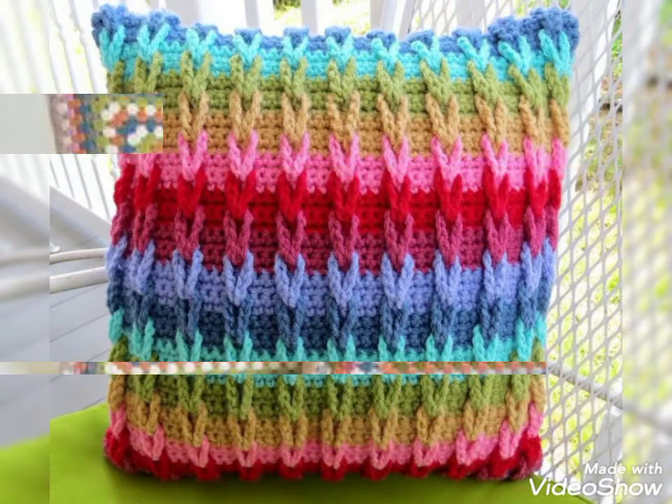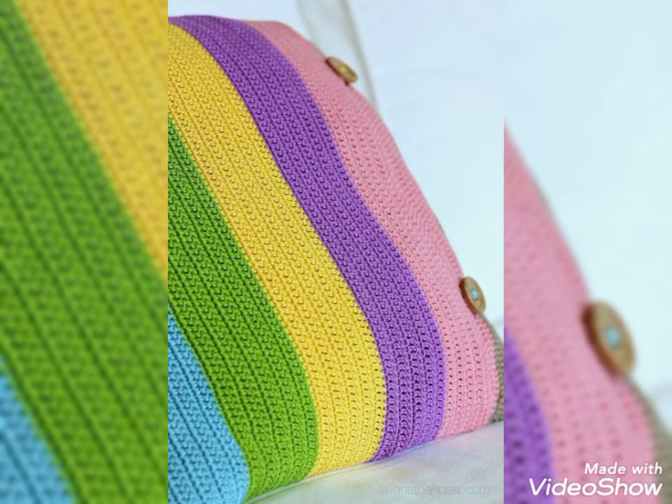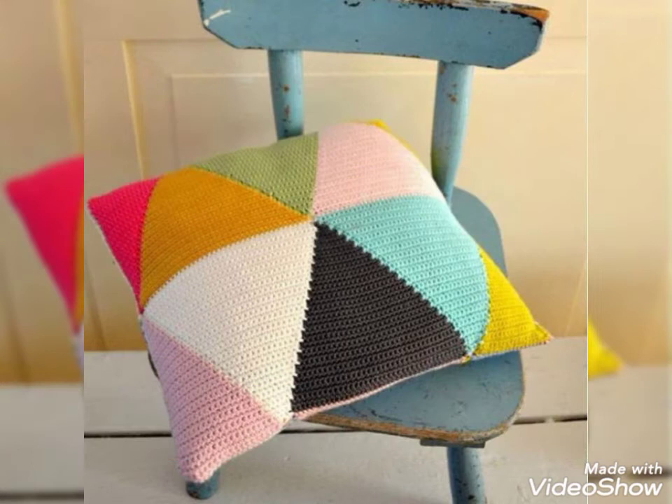Friends, these designs can be purchased in our market. If you want to create these designs, then you can create these designs.